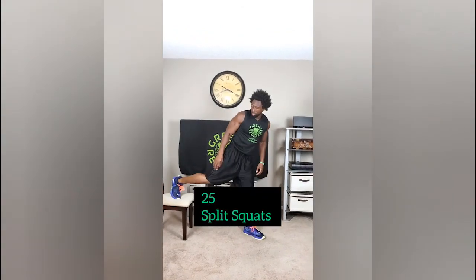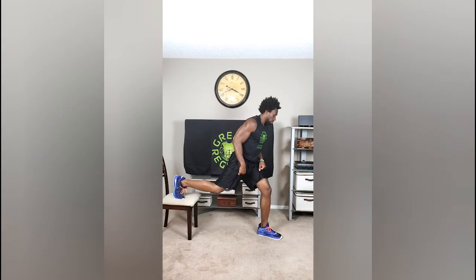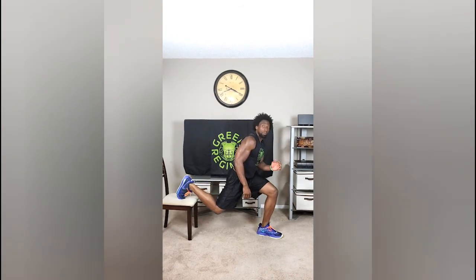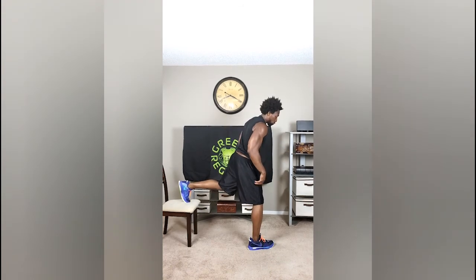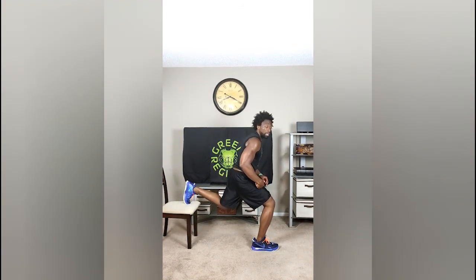We're going to go right to the fourth exercise, which are split squats. We're going to come down in the same tempo — one, two, three, up. We'll switch legs, so that's 25 reps with one leg, 25 reps with this leg.